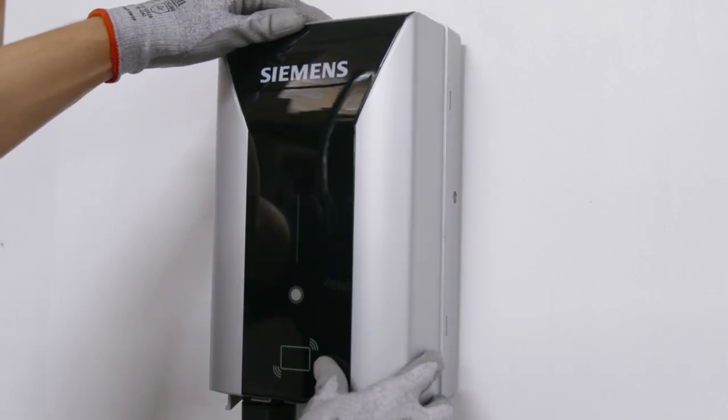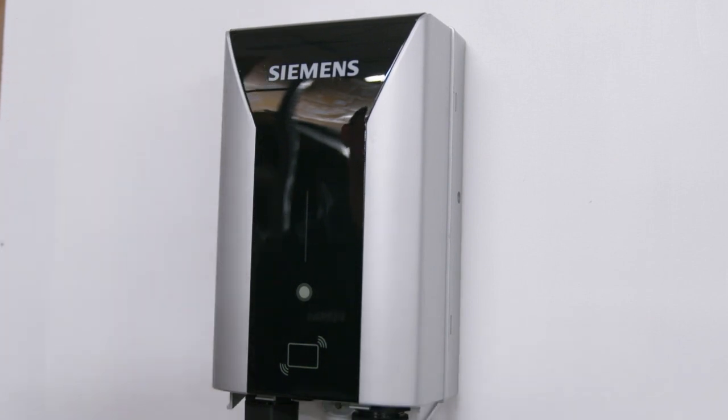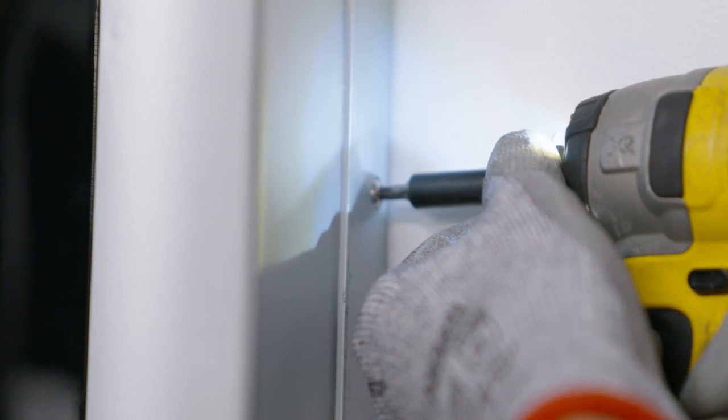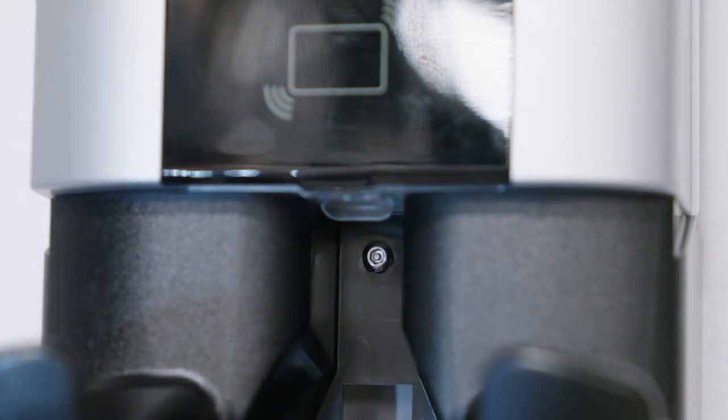Rotate it to the right until the unit clicks and is closed, then secure the enclosure with the locking mechanism. Next, secure the charger cover using a tamper-resistant screw on the side of the charger. Now it's time to install the holster to the charger. Align the holster with the guides in the charger, then using the kit-supplied tamper-resistant screw, use the third screw to secure the holster to the charger.